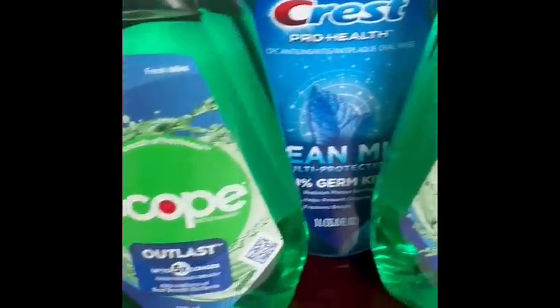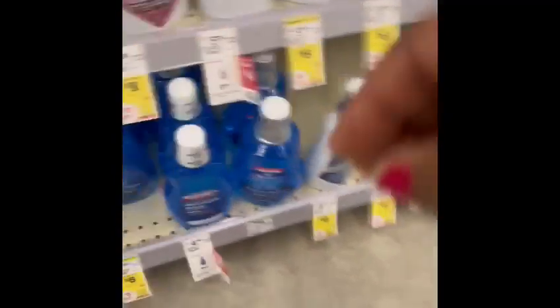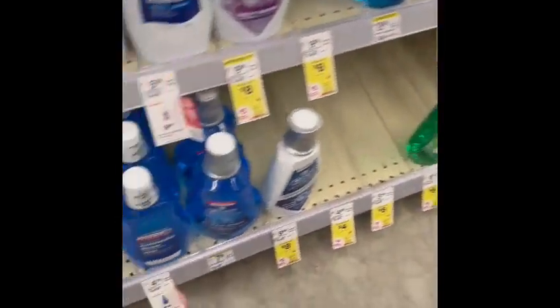For the second transaction, we're going to buy three Crest Pro Health mouthwash for eighteen dollars. When you buy three, you will earn five dollars in registry rewards.